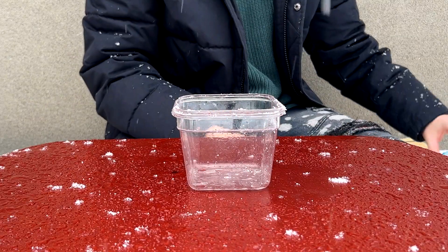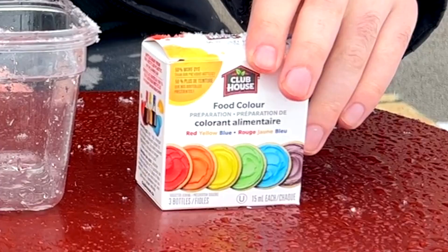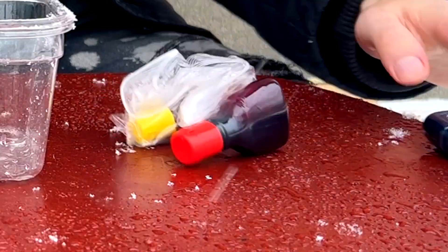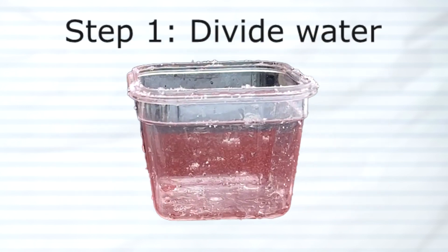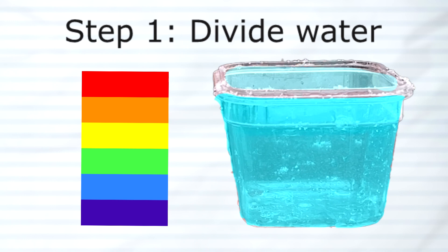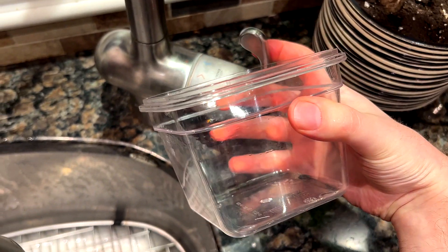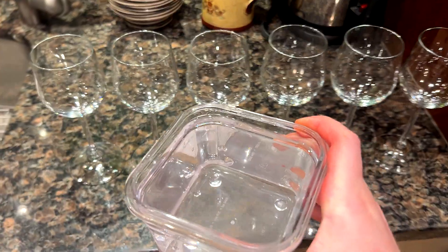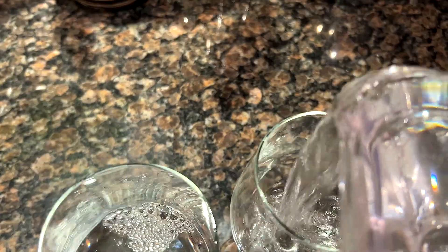Now that I knew the size of the ice cube, the next thing I needed was the color, and I went with this food coloring I found at the grocery store. My plan is to make the ice using the six classic rainbow colors, and I needed to figure out how much water I could actually fit inside the Tupperware and then divide it into six equal parts. The idea I came up with was to first fill the Tupperware with water and then divide it among six identical wine glasses.